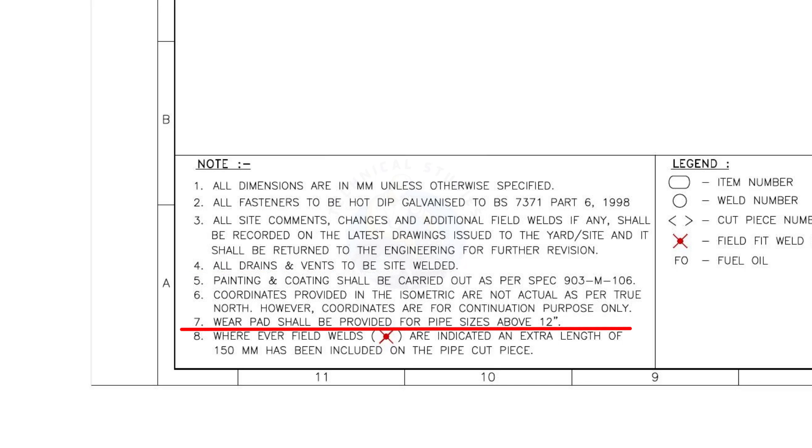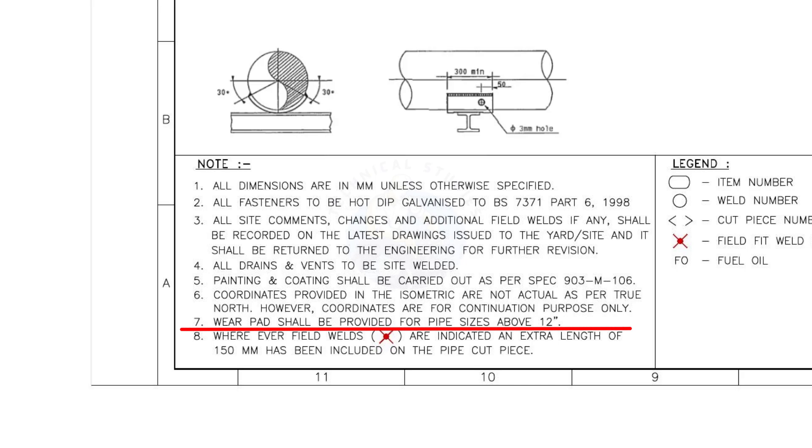Wear pad shall be provided for pipe sizes above 12 inches. A pipe wear pad is a type of pipe support used to isolate the main pipe surface from direct rubbing with a structural surface.